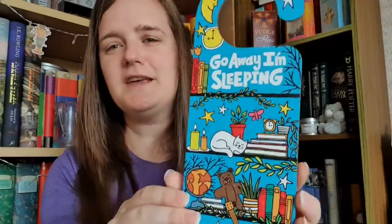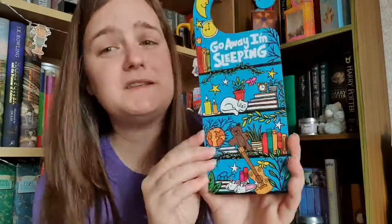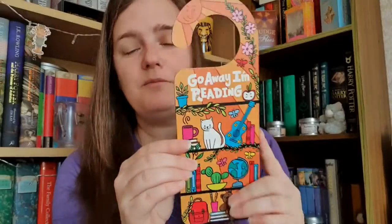Oh, this is right up my street — it's a door hanger! 'Go away I'm sleeping' on one side, 'go away I'm reading' on the other. Guess which side I'll use more often. It's got cats, coffee, music, books, teddy bears, pens — very much me! On the sleeping side the cats are asleep with the teddy bears, and there are little rabbit slippers at the bottom. So cute! I do live with other readers so I don't necessarily need the 'go away I'm reading' side, but I need to find somewhere to display this. I really really love this.